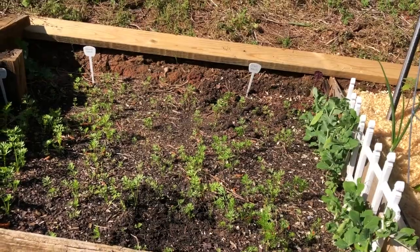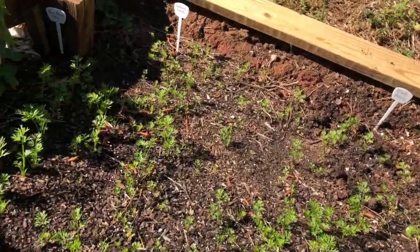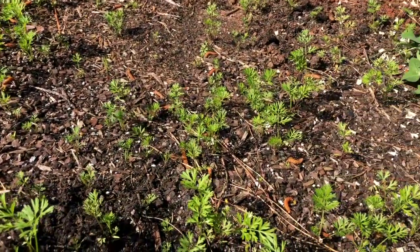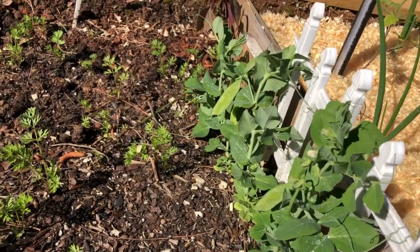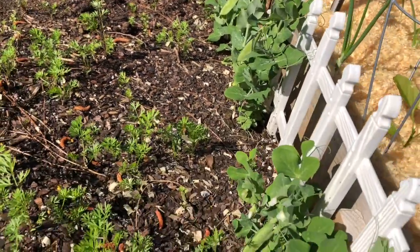Starting at the end as we always do, we have the peas and carrots. Carrots are still taking their sweet time, but still progressing. And the peas have actually started producing for me. Very soon I think I'm going to harvest these and put them in a stir fry, probably something like that.